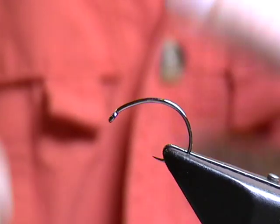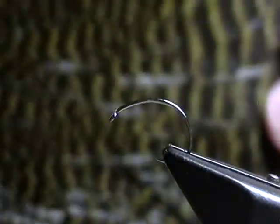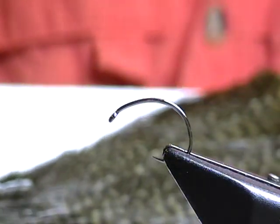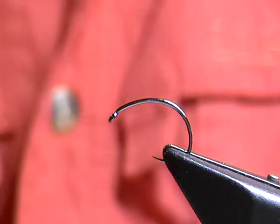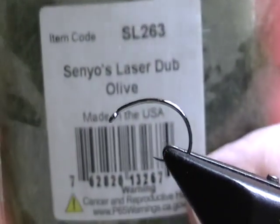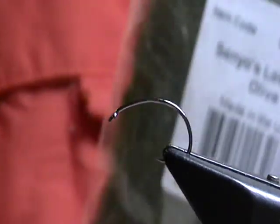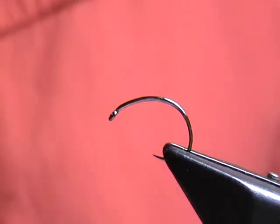Besides using that, I'll be using some grizzly soft hackle dyed olive for the legs, and then I'll be making a mix of olive and tan laser dub for the head and the thorax.